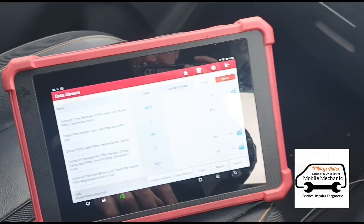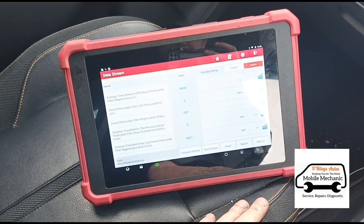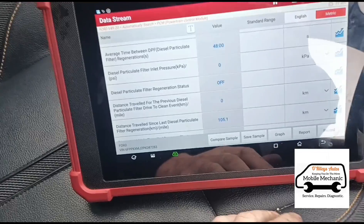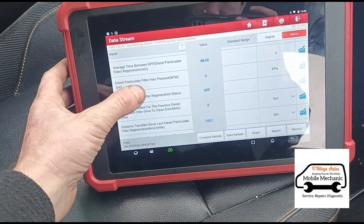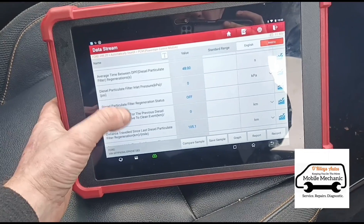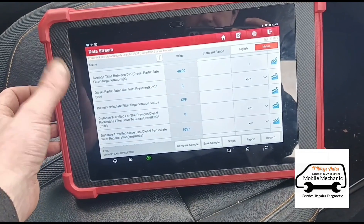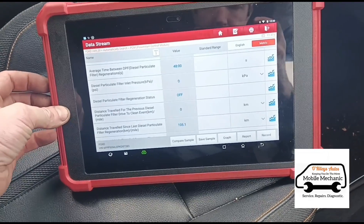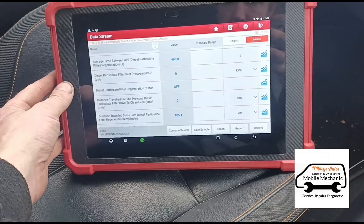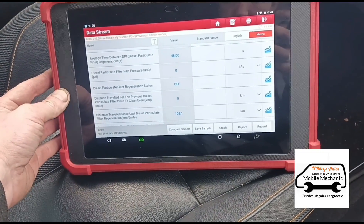Before we do that I'd like to say about the codes. So we're going to clean the DPF now, but if you don't get that part replaced — the air temperature sensor — the DPF won't self-regenerate on its own, and over time it will get blocked again. So that needs to be replaced as soon as possible, ideally at the same time. If you are going to clean the DPF, make sure you replace those parts immediately afterwards or within the next couple of days.